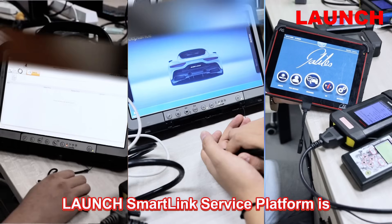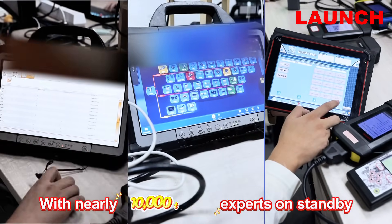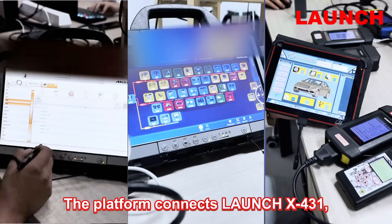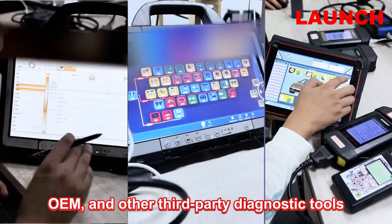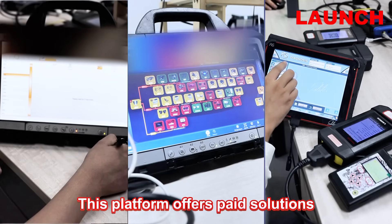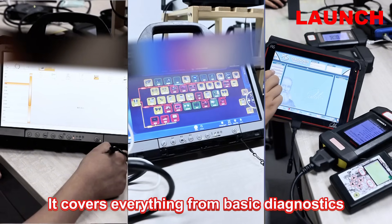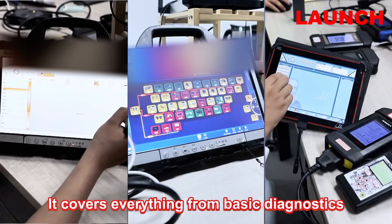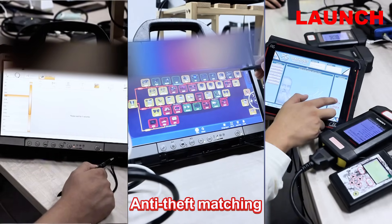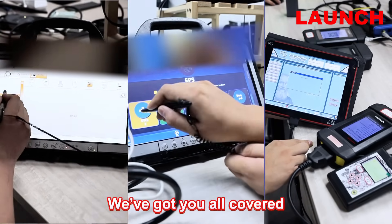Launch SmartLink Service Platform is a global hub of diagnostic expertise, with nearly 10,000 technician experts on standby. The platform connects Launch X431, OEM, and other third-party diagnostic tools for remote diagnostics. This platform offers paid solutions for tough car repair challenges, covering everything from basic diagnostics to coding and initialization. Additionally, it handles all your research, detailed matching, and even diagnostics for new energy vehicles.